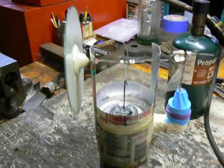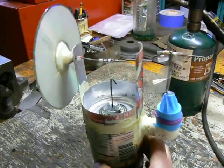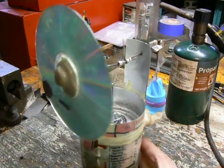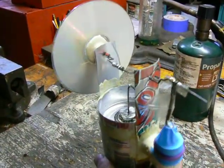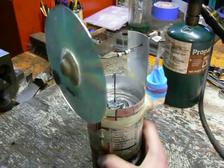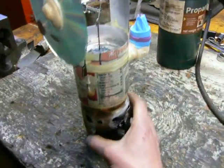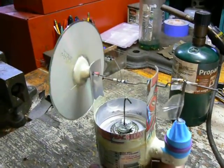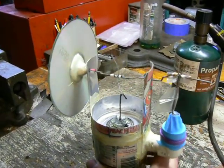Does anybody have any guesses as to what it is? Of course, I'm going to have the title of my video showing what it is, so I guess you already know — but it's a Stirling engine. It's a tin can Stirling engine. I made it when I was in college, about a year or two ago.